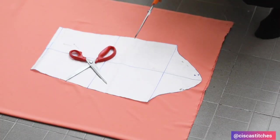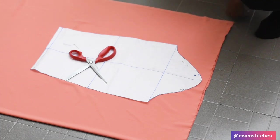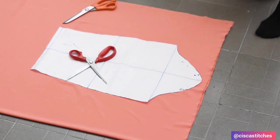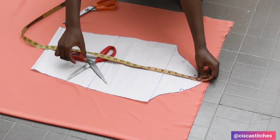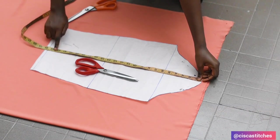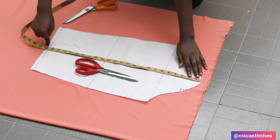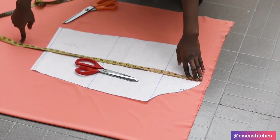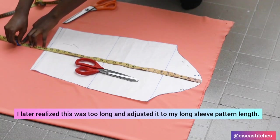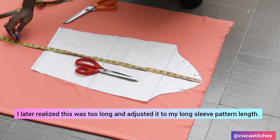Now I'm moving to the sleeve part. I placed my long sleeve pattern on my fabric — folded into two — to cut both sleeves at once. The long sleeve pattern is measuring 24 inches inclusive of half-inch seam allowance at the top and half-inch at the bottom. I wanted to get up to about 28 inches, so I'm going to come right here and mark 28 inches.